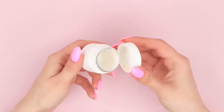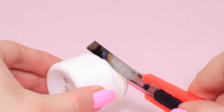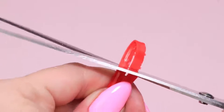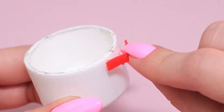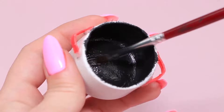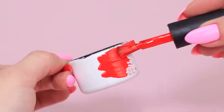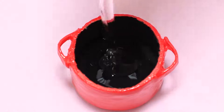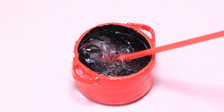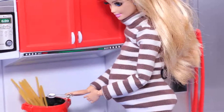Take an empty paint bottle. Heat a utility knife, cut out the thread, and polish the edges with a nail file. Cut a plastic bottle ring in half, bend the edges, and glue them to the edges of the paint bottle as handles. Cover the inside with black acrylic paint and the outside with nail polish. Fill the pot with silicone glue and blow air through a straw to make bubbles. Put spaghetti inside the pot — the water's boiling! Our spaghetti is almost ready!